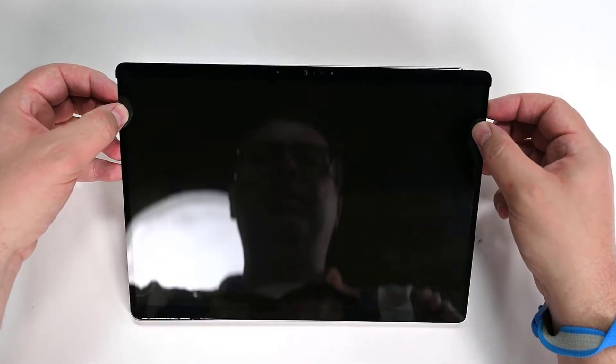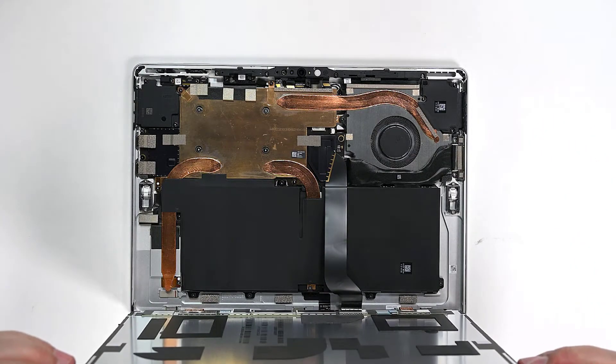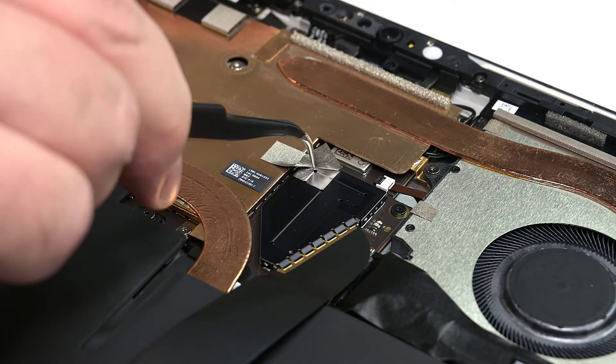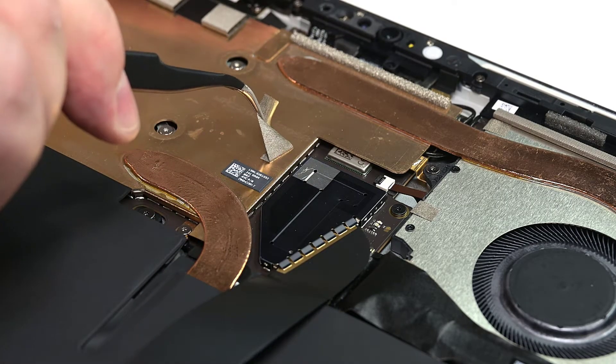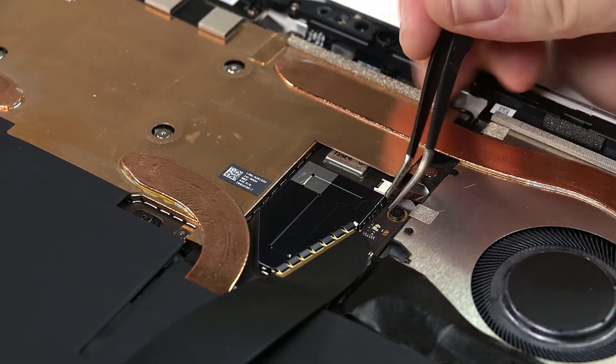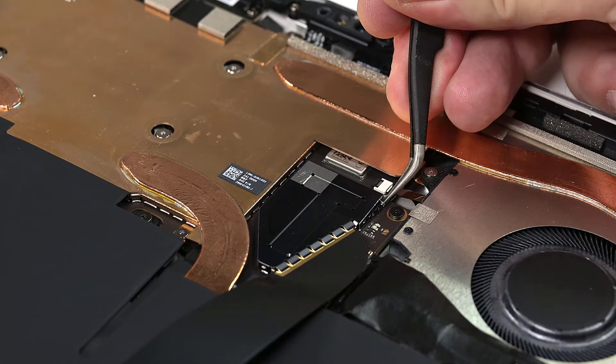Gently lift the top edge of the display, and carefully flip it over and lay it down next to the chassis. Using a pair of tweezers, remove the metallic tape from the display cable shield. Next, use your tweezers to remove the shield by inserting them into the inner edge of the shield and pulling it upwards.